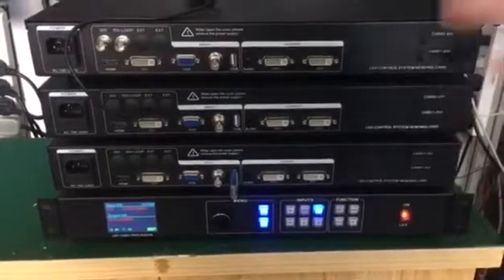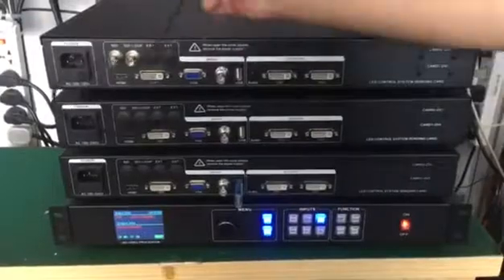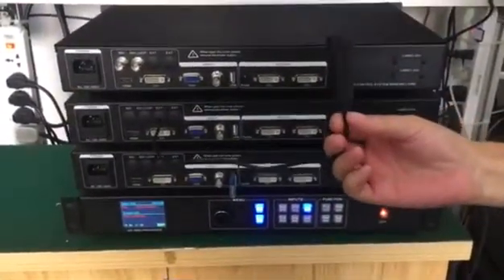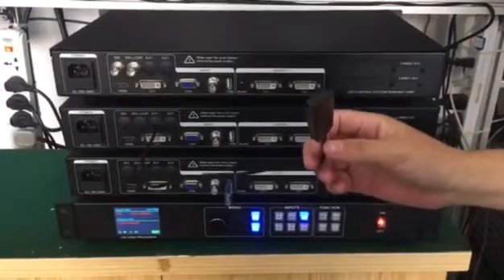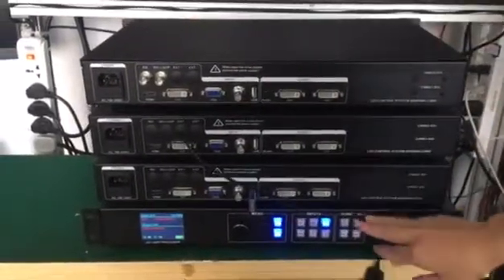Also, in this series processor we can extend it to add Wi-Fi. When we extend the Wi-Fi function, it will connect the mobile phone and the LED screen — what you display on the mobile phone will display the same video on the LED screen.